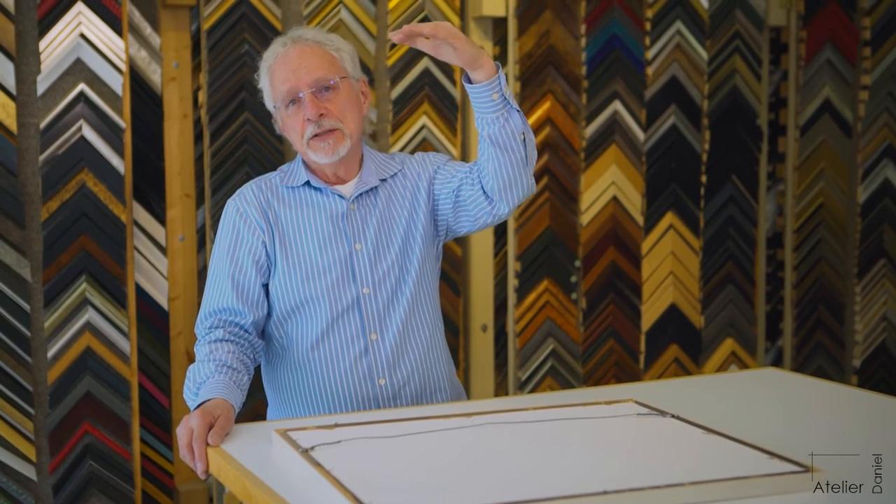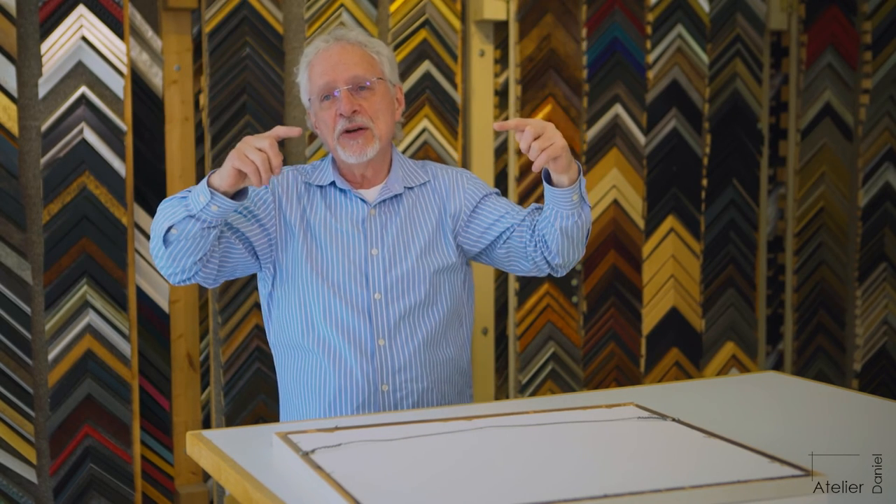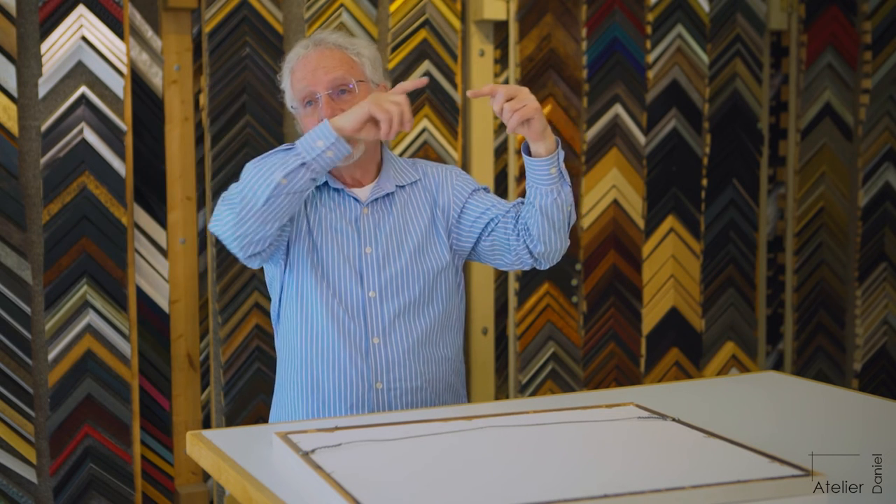Your ceiling is your horizon line. You could use a level, but a level really isn't reliable since your house isn't truly level. So I use the ceiling as my horizon line. I measure from the ceiling down to where I put my little pencil marks, and if they're the same distance, the hooks are at the same level. And that's how we move forward.